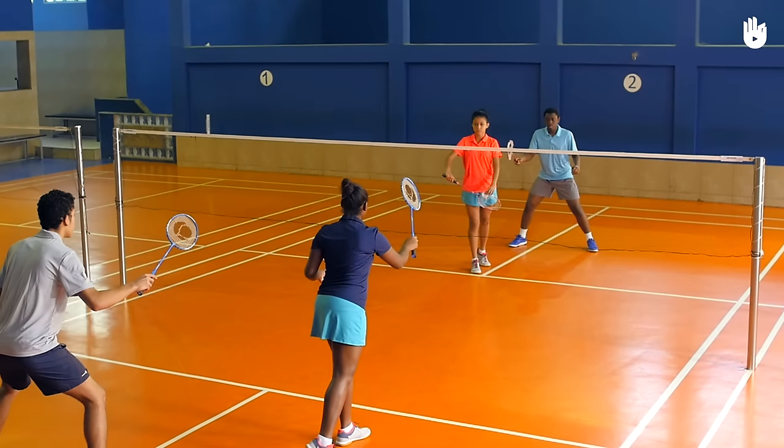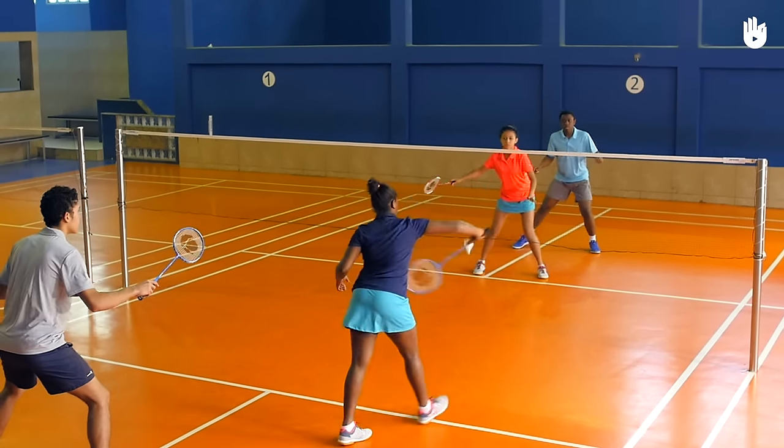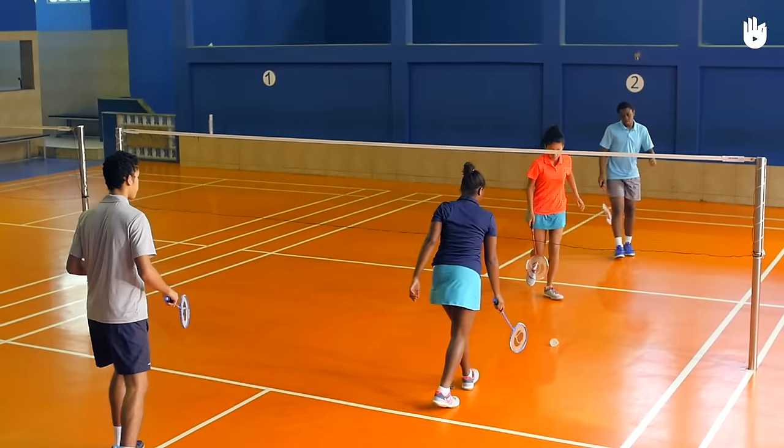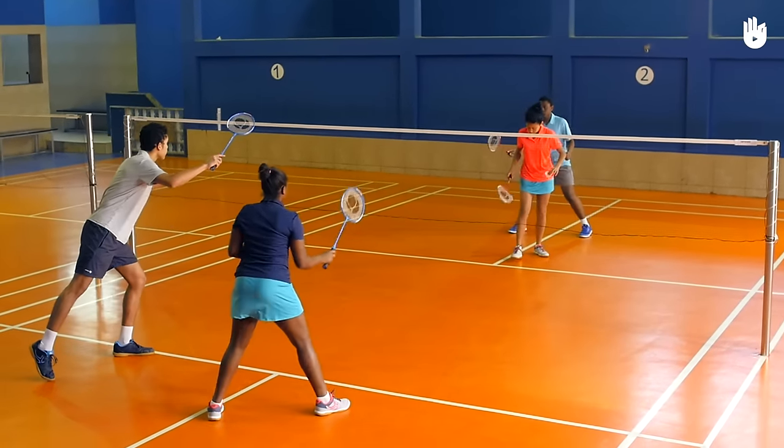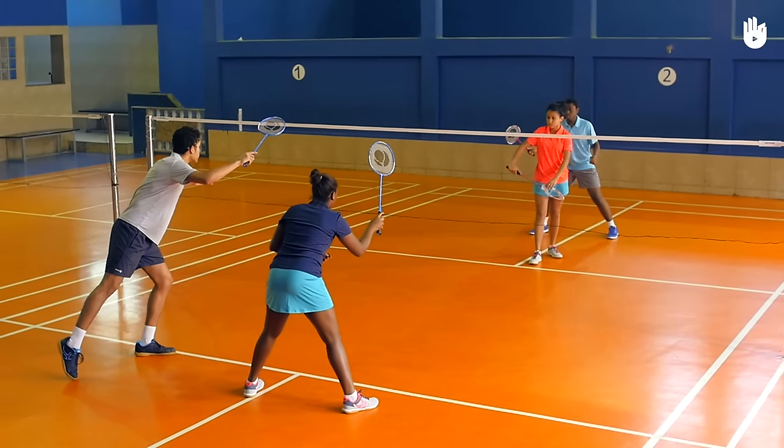The Scoring. In doubles, only one player gets the serve. If a player wins the point, he switches the service court and continues to serve. The receivers do not switch service courts.